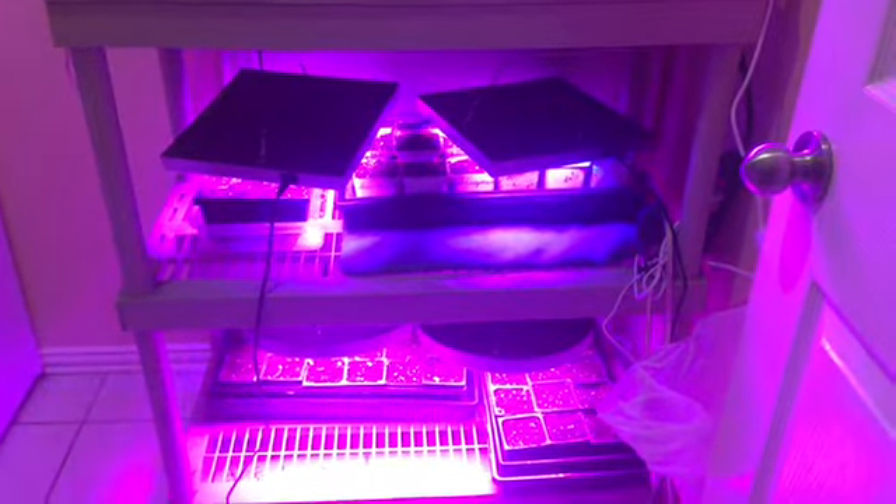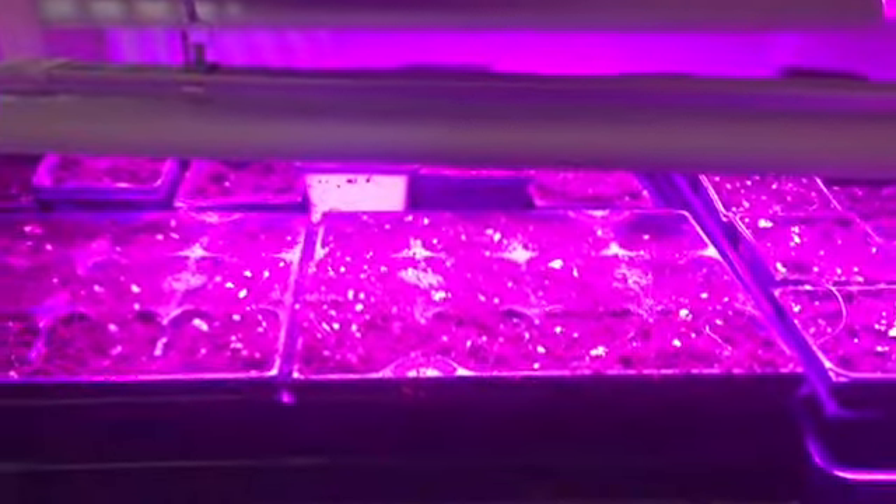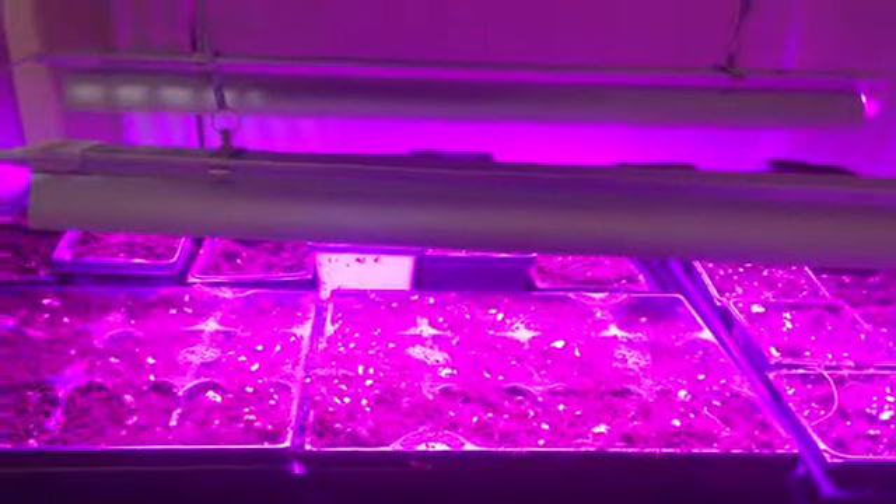Let me flip the camera over and show you the grow station. It's the shelving unit from my garage. I'm experimenting with three different lights — I'll link them in the description box. I have 144 little cell packs filled with sterilized seed starting mix, all on a switch so I can turn the whole unit on or off with one flip.